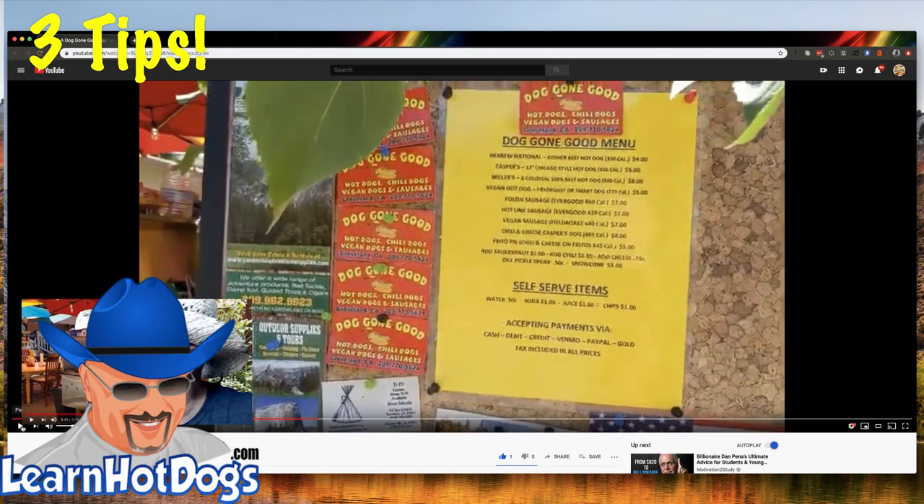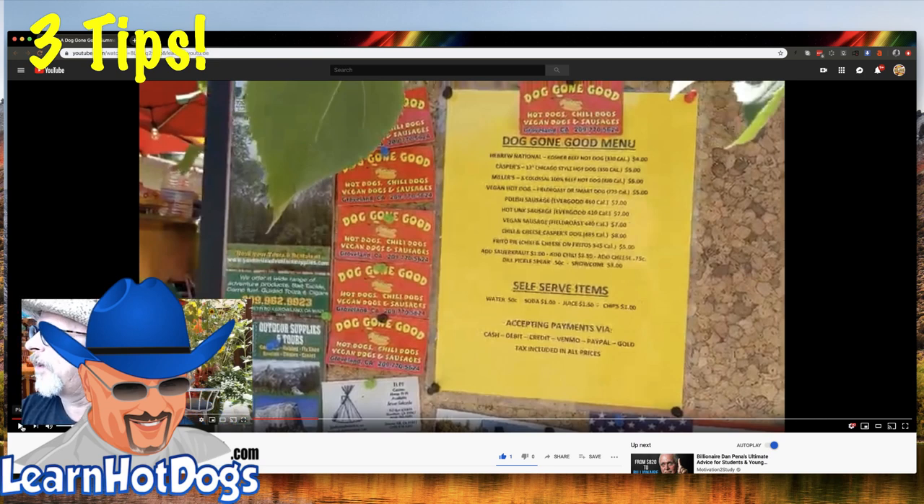Now there's the menu — let me pause that for a second. Hebrew National kosher beef hot dog, four dollars. A Casper's Chicago style hot dog, five dollars. And look at this — a vegan hot dog, a Fire Roast or Smart Dog with the calorie count, five dollars. And a vegan sausage, seven dollars.